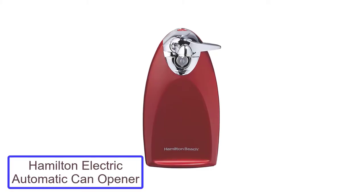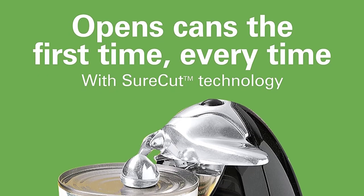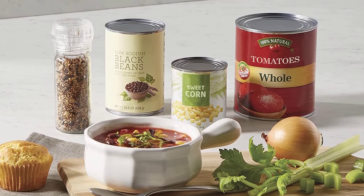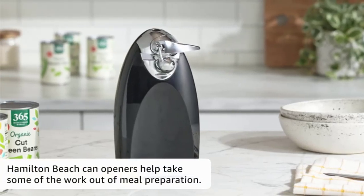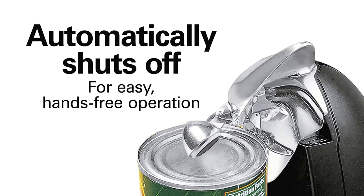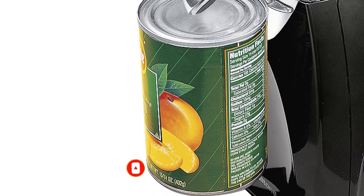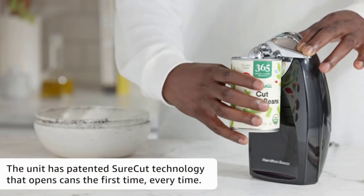Number 4: Hamilton Beach Classic Chrome Electric Automatic Can Opener. This heavyweight can opener from Hamilton Beach is a top seller because of its durability and overall performance. It features sure-cut patented technology that makes sure the can opens on the first try, every time. Besides opening cans, it also has a knife-sharpening feature. The opener plugs into the wall but has cord storage to keep it tidy and out of sight. When it's time to clean up, you can conveniently remove the cutting unit to wash it. It can open cans of any size, including pop tops, and has an ergonomic lever that doesn't require a lot of strength. Designed with chrome and black features, it looks sleek and attractive on the counter.